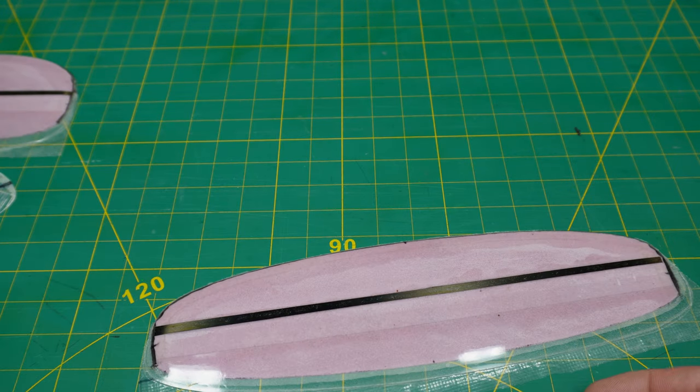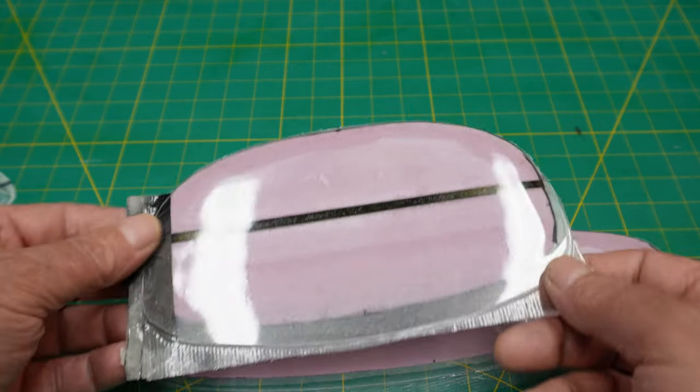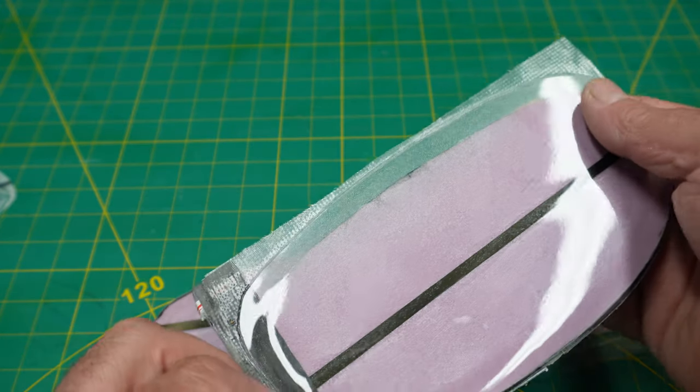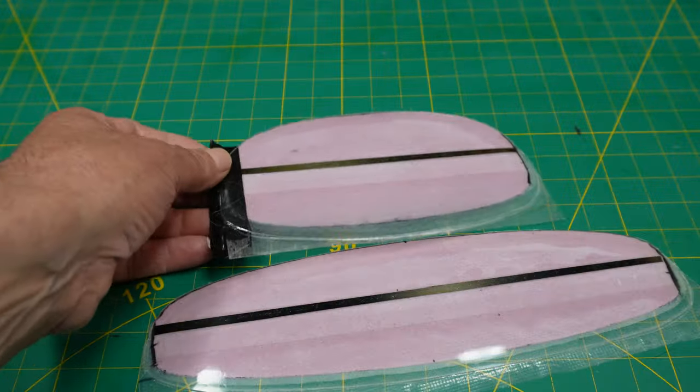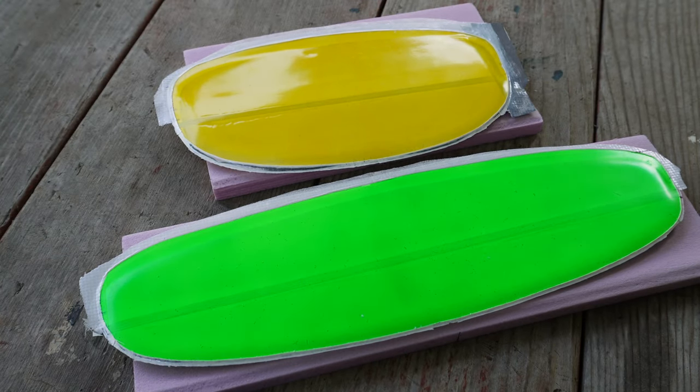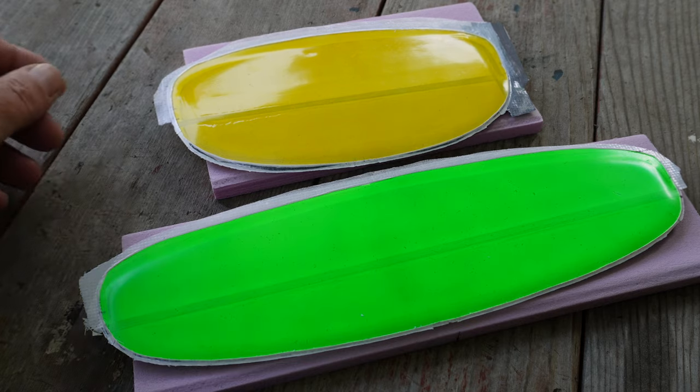Just think — we got those mylars at the dollar store, which is awesome. Everything looks excellent, nice nice nice. These things also have really good rigidity across the whole span — really excellent.